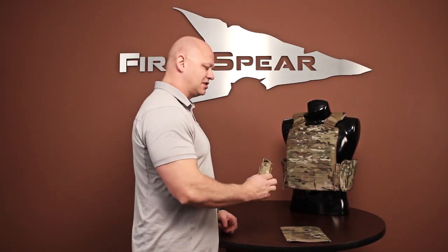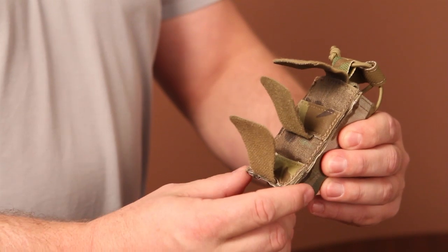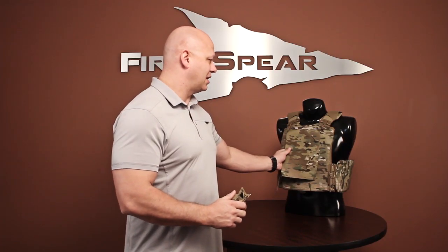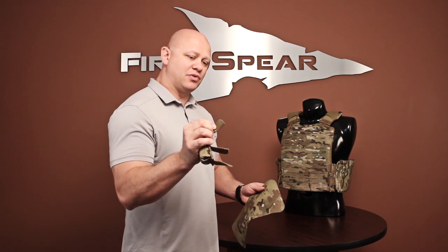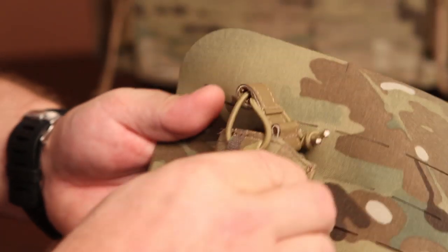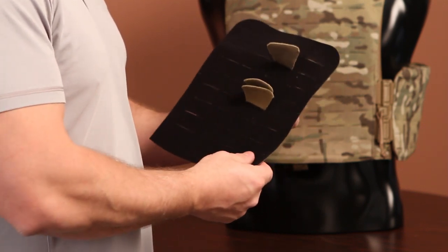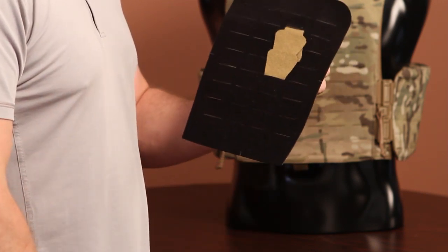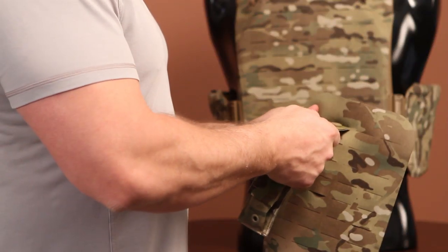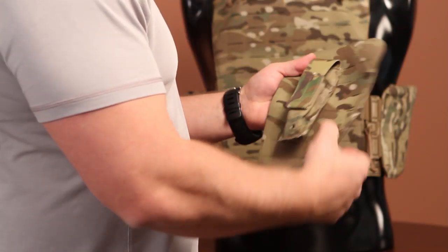Let's talk about the 612 pocket attachment system. Here I have a standard pocket, but on the back you can see we removed the MOLLE strap — we now have 612 pocket attachment tabs. Using this section of 612 technology as it would be on a platform, I'm going to show you how to mount a 612 pocket. First, you'll take the attachment tab, fold it in half, and feed it through the opening from the front of the carrier, like so. Once you've done that with each attachment tab on the pocket, the inside of your platform will look like this. Now all you simply have to do is fold down your tabs, locking the pocket into place. If you remember, I also told you that this platform will accept your standard MOLLE pockets — you'll insert your strap and then do your standard MOLLE weave. This is what your MOLLE pocket will look like attached to the 612 system.